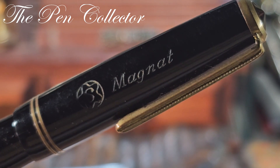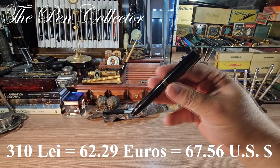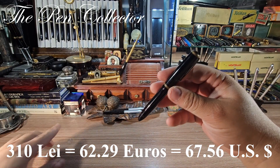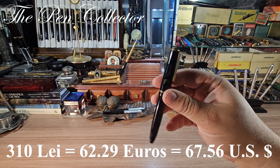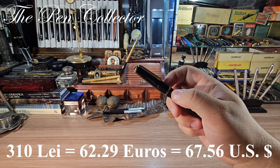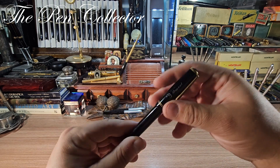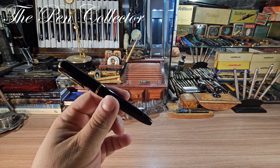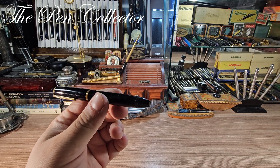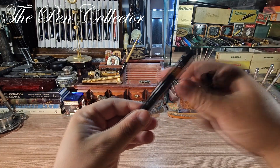I paid for it, including the shipping cost, my friends: 310 lei, the equivalent of 62.29 euros or 67.56 US dollars. This is a wonderful piece in my point of view — it has this interesting cigar shape and it certainly is a nice one. I believe that this is a piston filler.